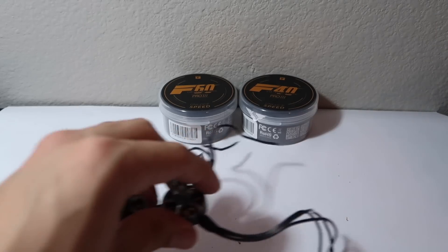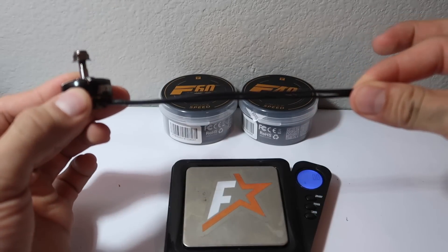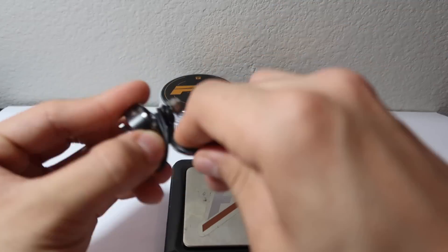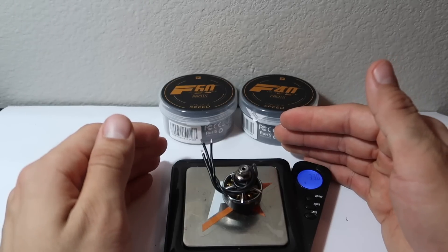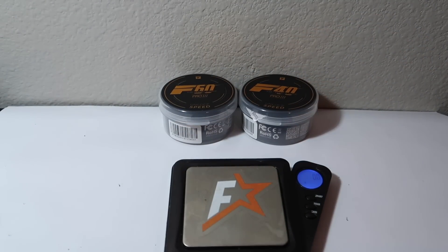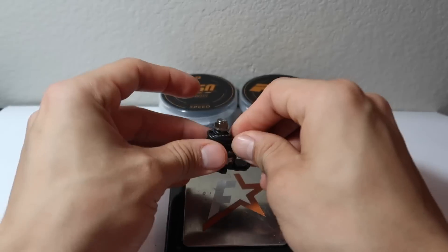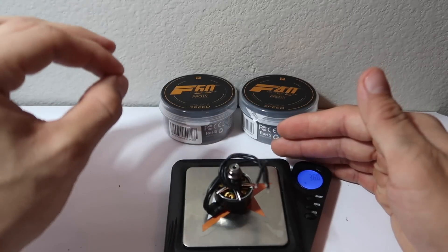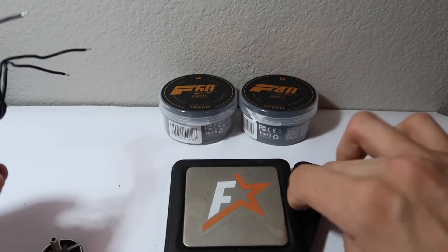First things first, let's start off with some weight. They both have a 150mm length wire, which is good for a 6-inch prop. The F40 Pro V3 is coming in at 33.8 grams, with the wire and prop nut. The F60 Pro also has a 150mm 20-gauge wire and weighs in at 36.0 grams — slightly heavier by about 2 grams when comparing it to the F40 Pro V3.